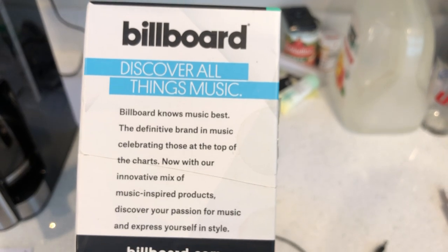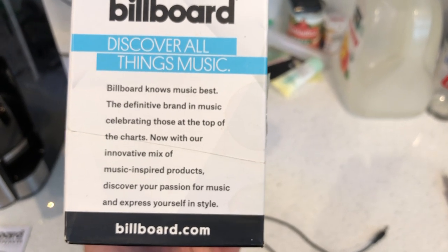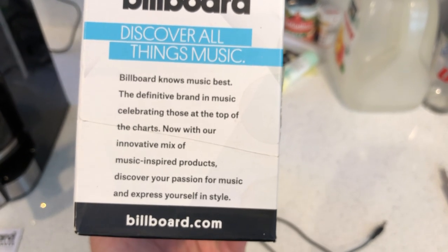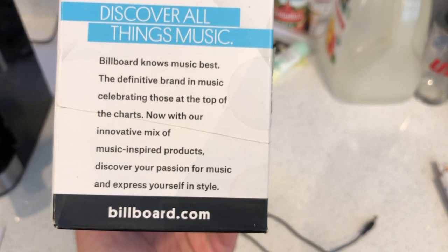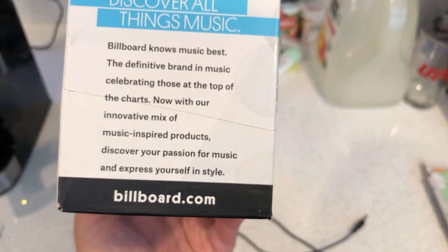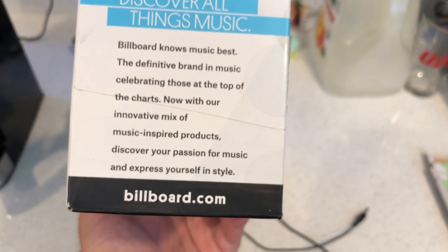Billboard's tagline reads: 'Billboard knows music best — the definitive brand in music, celebrating those at the top of the charts. Now with our innovative mix of music-inspired products, discover your passion for music and express yourself in style.' Their website is billboard.com if you need more help.